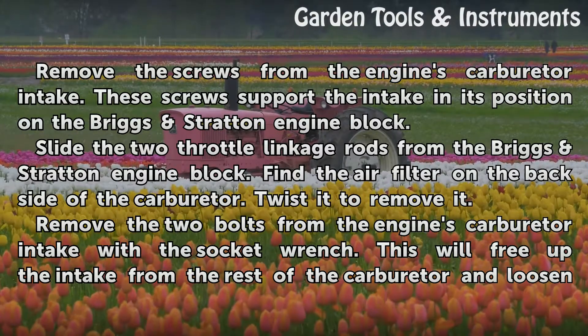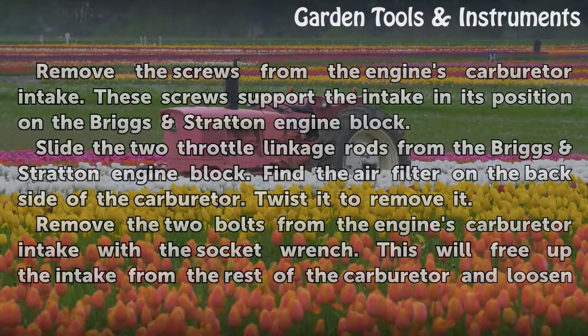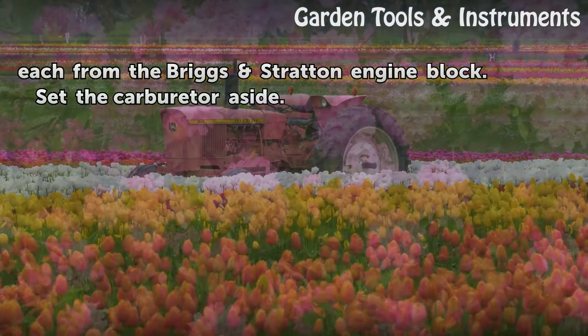Remove the two bolts from the engine's carburetor intake with the socket wrench. This will free up the intake from the rest of the carburetor and loosen each from the Briggs Stratton engine block. Set the carburetor aside.